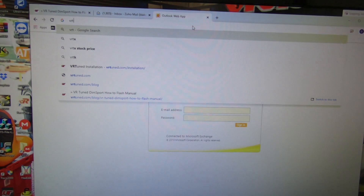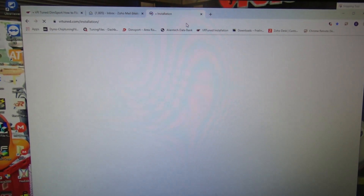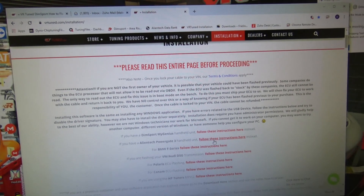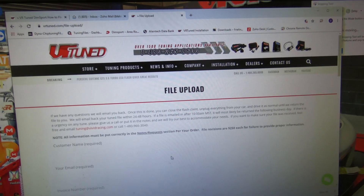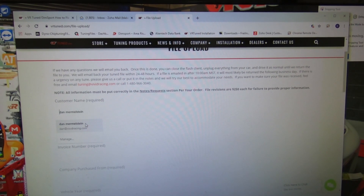To upload to VRTuned and get your new tune file back, go to VRTuned.com/installation — that's where you've already been because you've seen the instructions linked there. Now click on upload file and enter in all of your information.